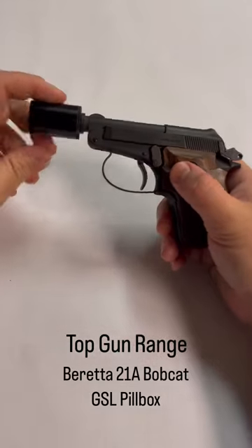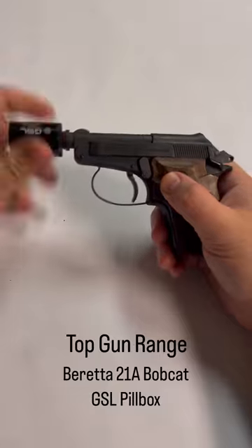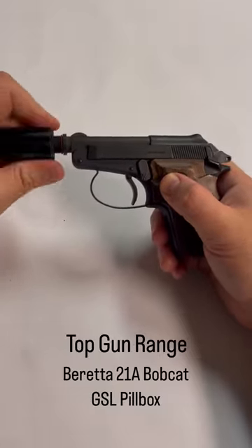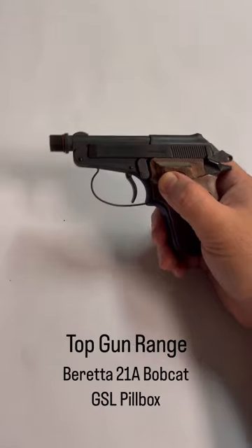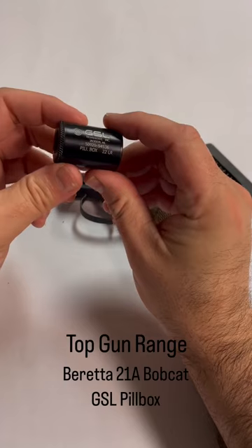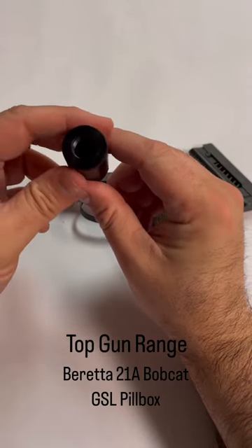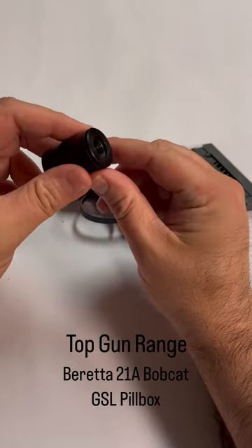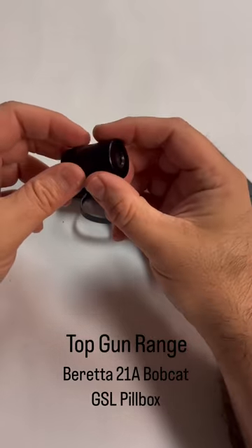The real star of this show is definitely going to be the GSL Pillbox. It is a fantastic little .22 suppressor — the smallest and lightest suppressor on the market. When you buy it, it actually comes with a key ring. The suppressor is so small it'll fit on your keys and nobody's going to know it's there.